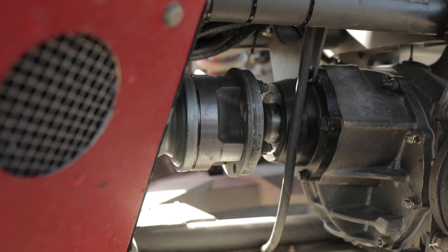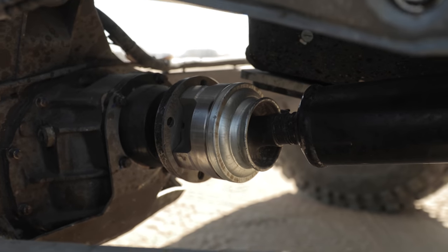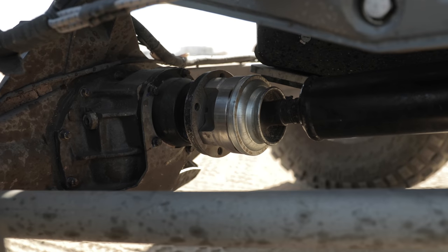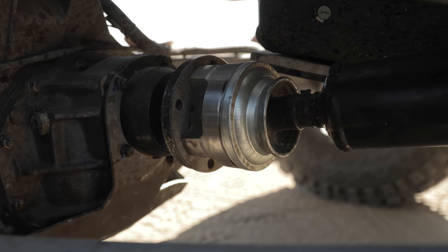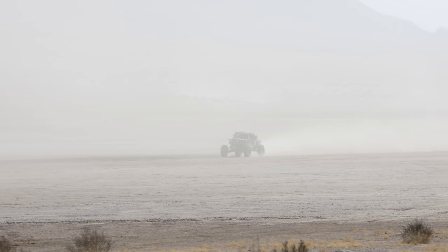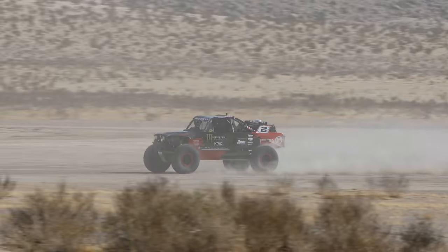With that we run an ARB in the front, we're running 5.43 gears, attached to that are Spicer driveshafts. On the Spicer driveshafts we don't use U-joints — they've actually made a CV style for heavier-duty stuff and we've had great luck. Getting away from universal joints helps with harmonics at higher speeds. At the Hammers we're running 120 mph on the lake beds, so those higher speeds can vibrate everything.